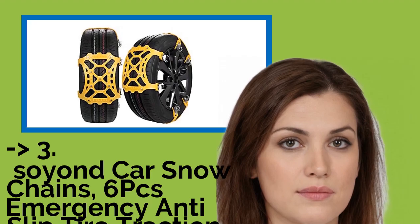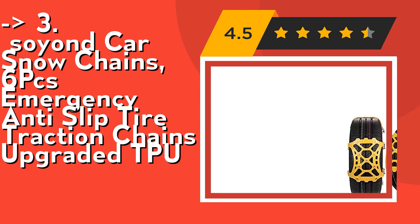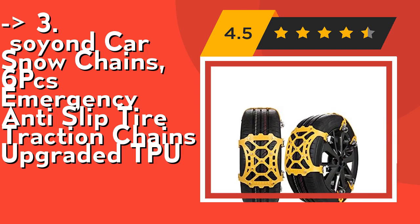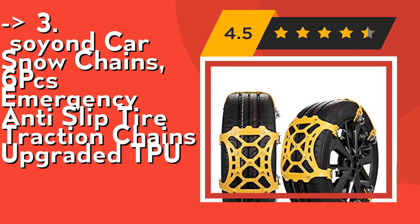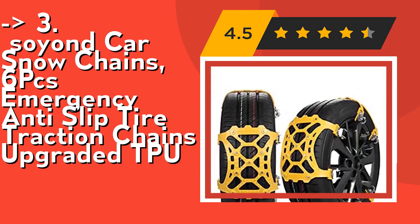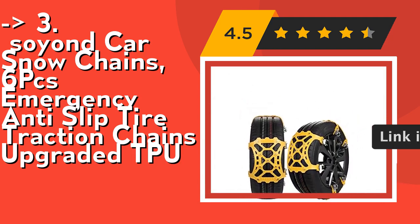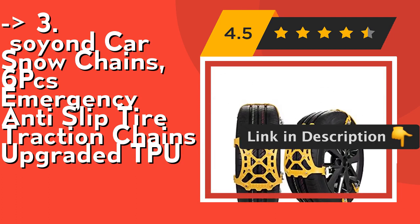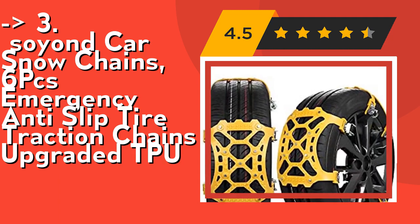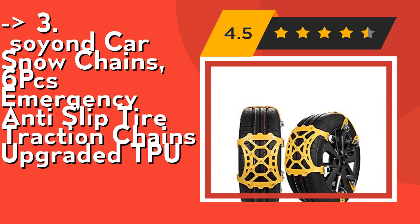Number 3 is the Soin Car Snow Chains, 6 PCS Emergency Anti-Slip Tire Traction Chains Upgraded TPU. Universal scissor snow chains equipped with adjustable tension straps and double metal clips, usable for SUVs or vans with tire width ranging from 165 to 275 millimeters (6.4 to 10.9 inches). Chains are designed using excellent principles of physics to fit snugly around the tire with no crevice. Upgraded version for 2020 — anti-skid, no harm to tires, toughness strong, widened and thickened chain, hardened steel nails to effectively prevent fracture, free lift jack, and quick installation. High configuration ensures your car can make steady progress in harsh environments. Check out the link in description to buy this product from Amazon.